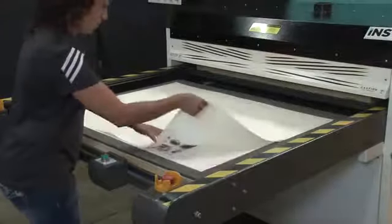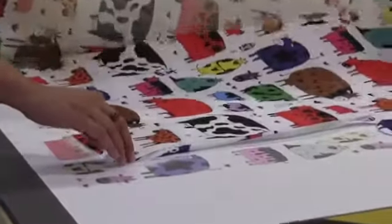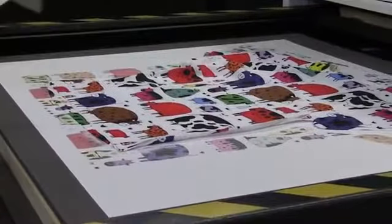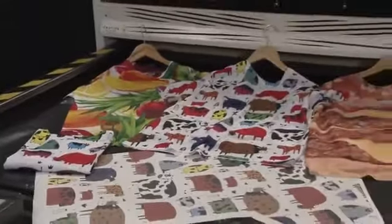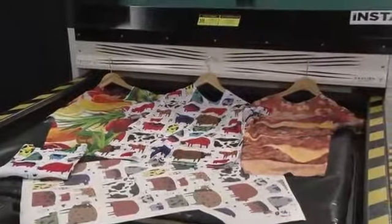Be careful as the paper and t-shirt are very hot. Carefully peel the transfer paper from the shirt to reveal a brilliant full color print. Starting with the design being printed on transfer paper and finishing with the image being heat transferred to fabric, the result is a vibrant one-of-a-kind all-over t-shirt.